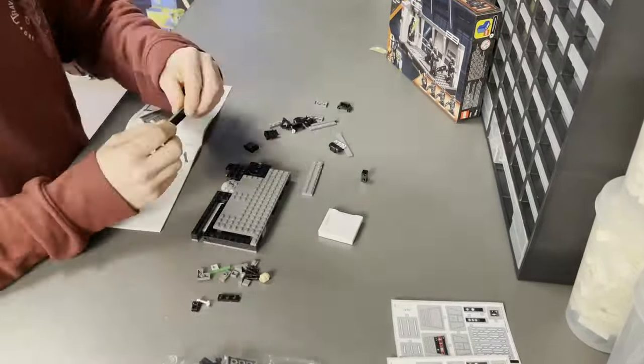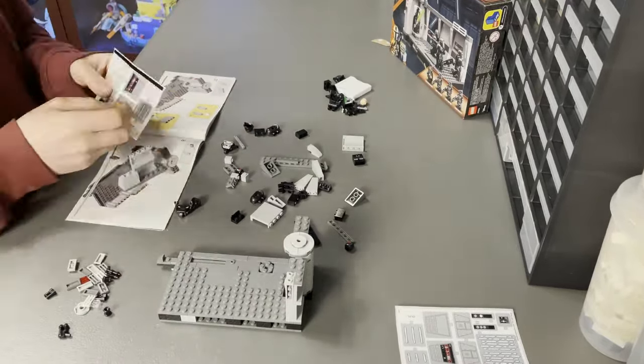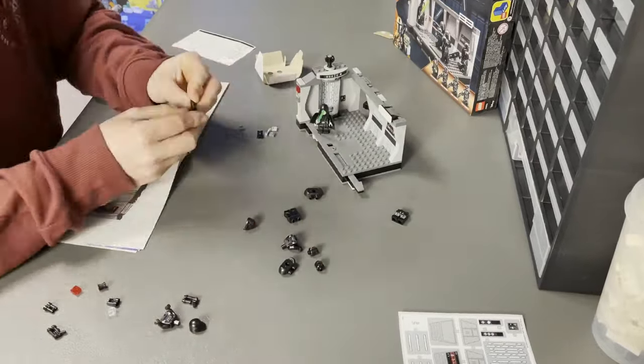Inside the box you'll find two numbered bags, the instruction manual, and a sheet containing 15 stickers. The build isn't complex, and besides some awkward sticker placement, most of all ages shouldn't have a problem putting this together.